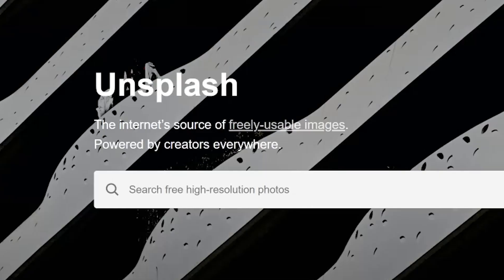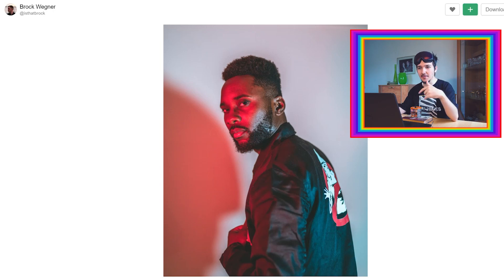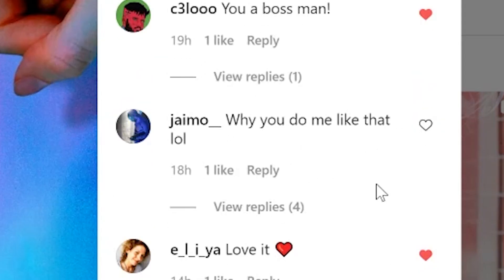I went to unsplash.com to find some free images and stumbled upon this beautiful image by Brock Wagner. I wasn't sure what to do with it at first - I just liked it and figured I'd work it out. The reason I picked this image is the really nice colors: some red on the face, blueish-greenish tones - and we can change them to orange, violet, blue, or green. Big thanks to Brock Wagner and the model, who actually commented on my artwork saying 'why do you do me like that' - but he liked it, so I'm happy.